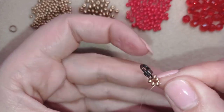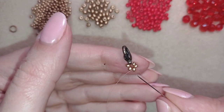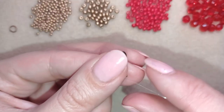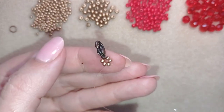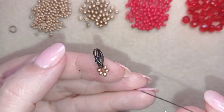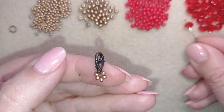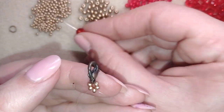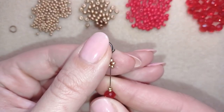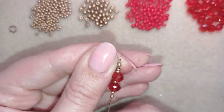Now I want to exit through this golden bead that is just opposite my clasp. From here I'm going to take two seed beads, a crystal, an 11/0 seed bead, a crystal, and two more seed beads. This is what I have on my needle and I'm going back through this seed bead.